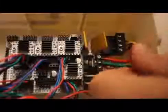Your bed is now mounted. Run the wires through the case opening on the right side. Install the bed's power wires to the D8 terminal. It does not matter which of the wires you choose to be positive. Install the bed's thermistor wire to the T1 terminal.